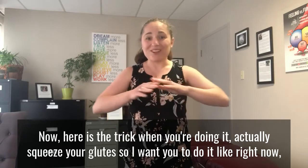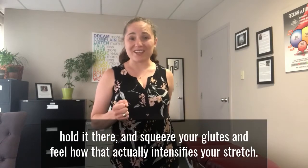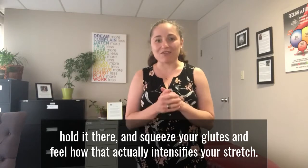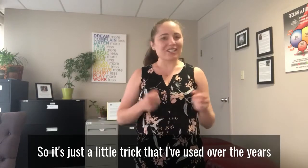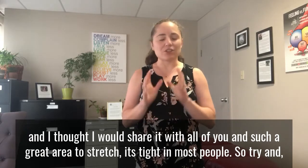Here is the trick: when you're doing it, actually squeeze your glutes. Try it right now — stand up, lift one leg, hold it there, and squeeze your glutes. Feel how that actually intensifies your stretch. It's just a little trick that I've used over the years and I thought I would share it with all of you.